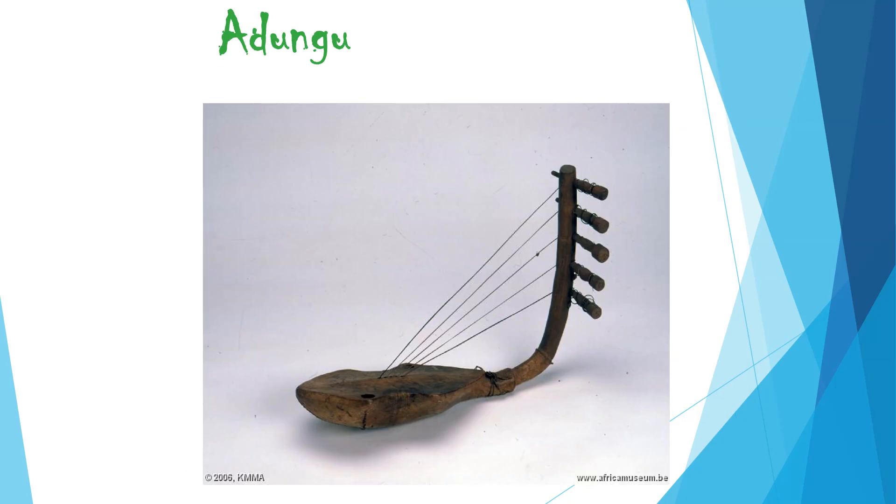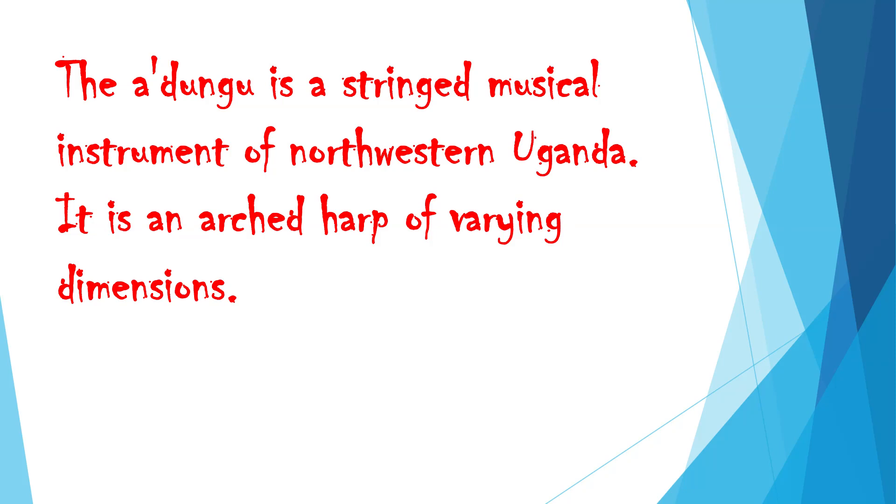Adungu. The adungu is a stringed musical instrument of North Western Uganda. It is an arched harp of varying dimensions.